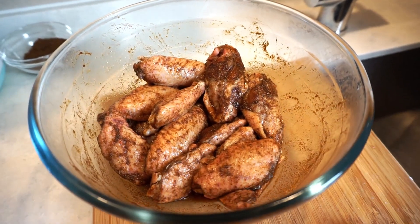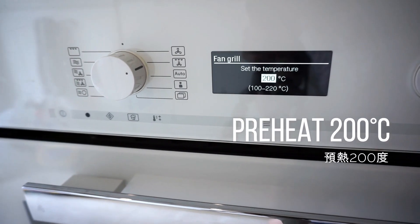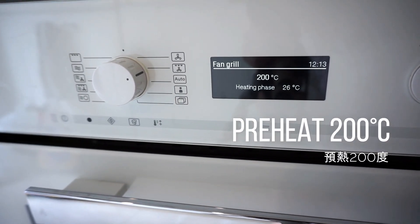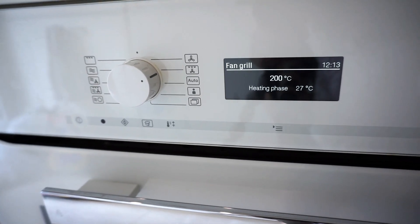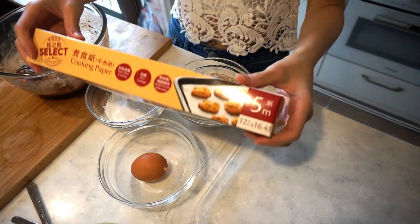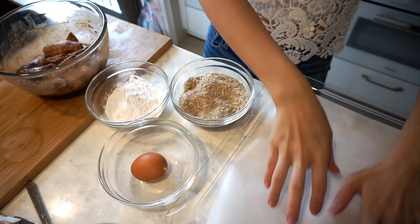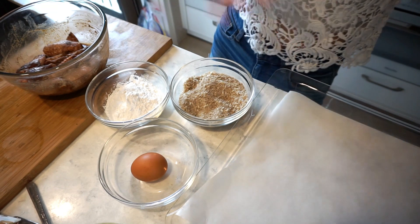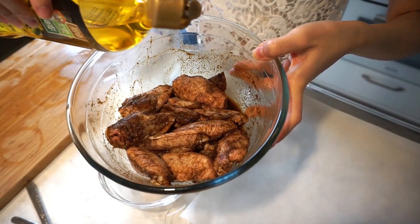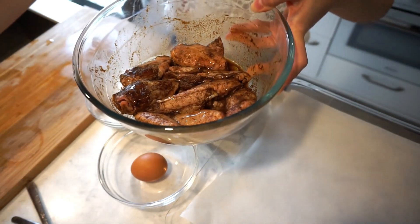They look nice and good. Before we make our crust, we need to preheat our oven to 200 degrees Celsius. We need some baking paper to prevent sticking. Add a little bit of oil and toss the wings evenly.